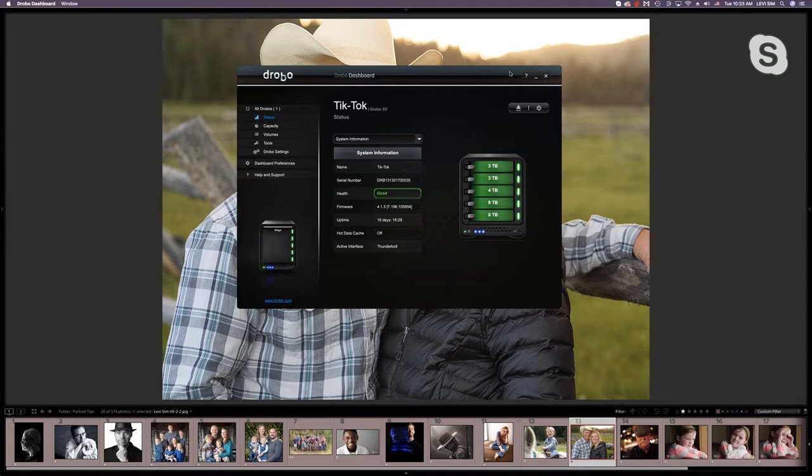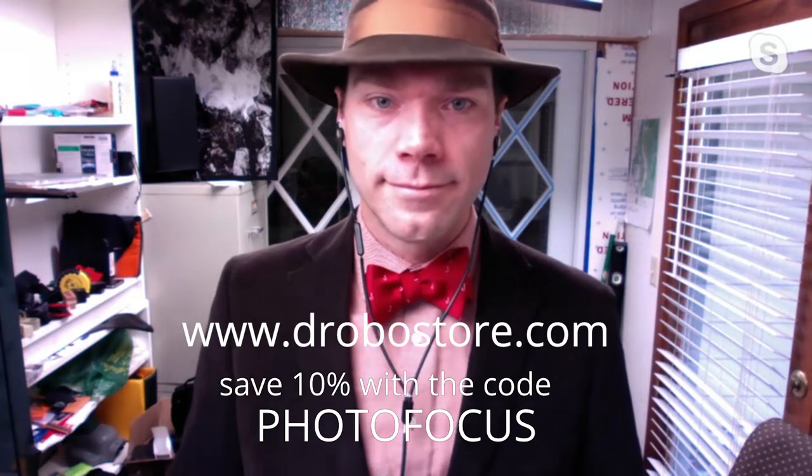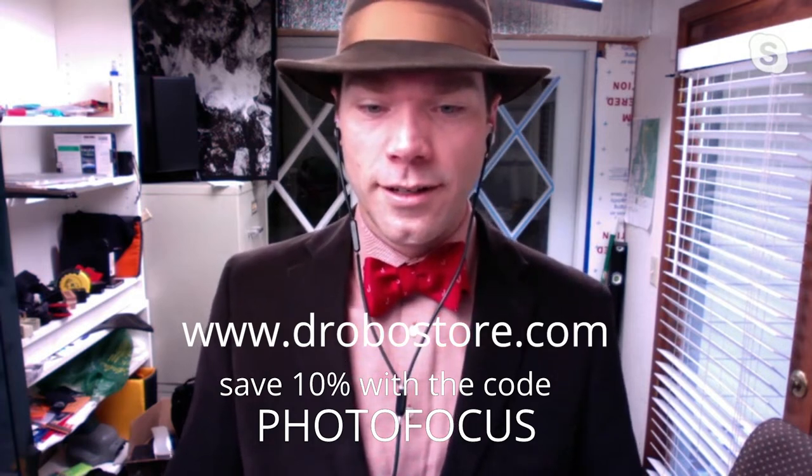I've ordered one of the new Drobo 5D3s as my primary Drobo, and I'll use the 5D as a backup. The 5D3 is a lot faster — USB 3 — which is good because I'm doing more and more video work and I need my video files safe on the Drobo. I actually edit in Premiere running off my Drobo right now; it's plenty fast enough. Visit drobostore.com and mention photo focus — there's a 10% discount on any Drobo products.